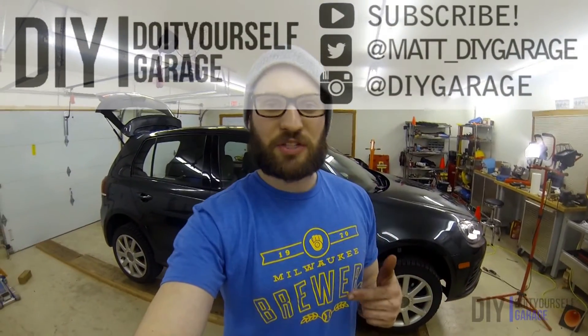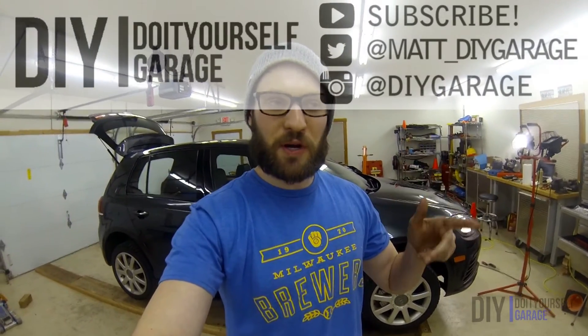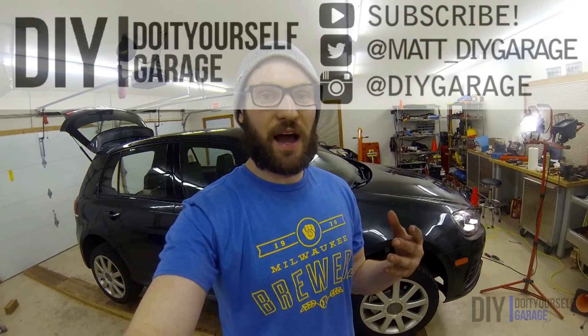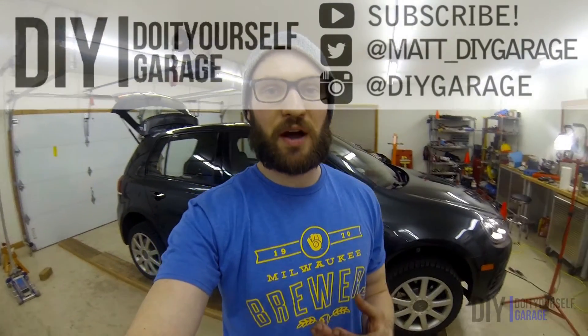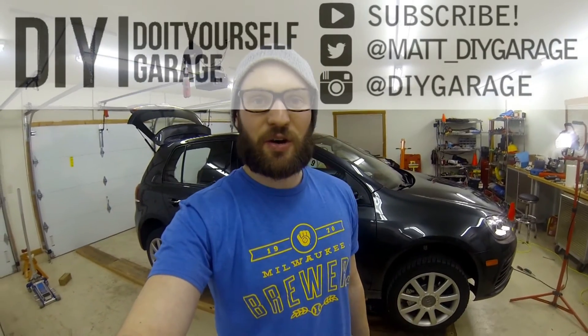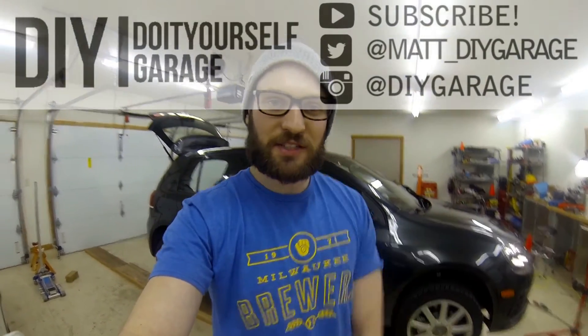So that's the installation for the ECS Tuning aluminum street shield. If you have any questions, let me know in the comments section below. If you like this video, give it a thumbs up. If you want more content, subscribe to this channel and follow me on Instagram, Twitter, and Facebook. As you can see, it's a very easy mod and I feel much more comfortable having my oil pan protected by a metal shield rather than a plastic one. Hope to see you next time — see you later.